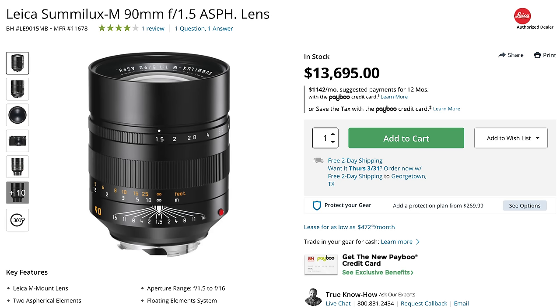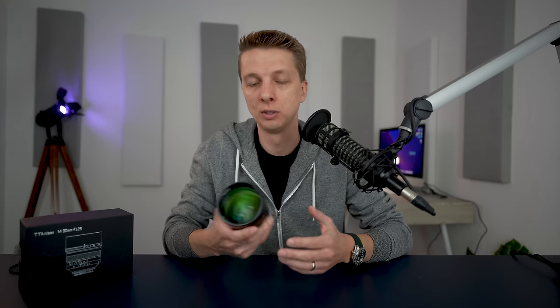When I tell you the price of this lens, please do not fall out of your chair. It comes in at $500 — well, $13,695 is the price of the Leica Summilux 90mm f1.5, and this is an f1.25, also a manual lens, so this is quite a bargain by comparison.